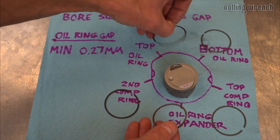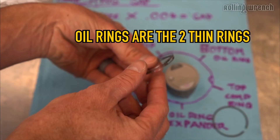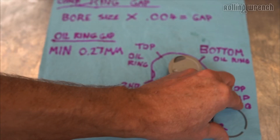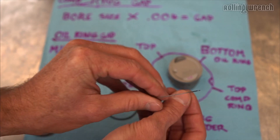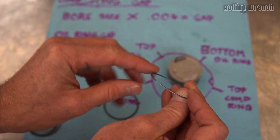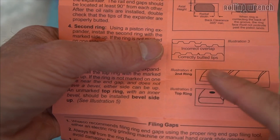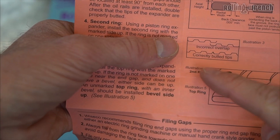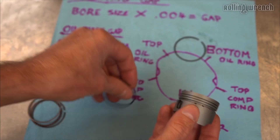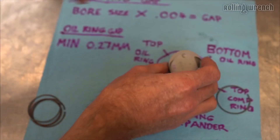In a nutshell, this is your expander ring, then you've got your oil ring and your bottom oil ring. Those three are going to go in the bottom groove of the piston. You've got two more grooves above that. We've got our top compression ring — we call it the top comp ring. The top ring has a round to it; the rounded part goes to the top. The second ring is going to be squared off — totally square — and that goes in the second groove.